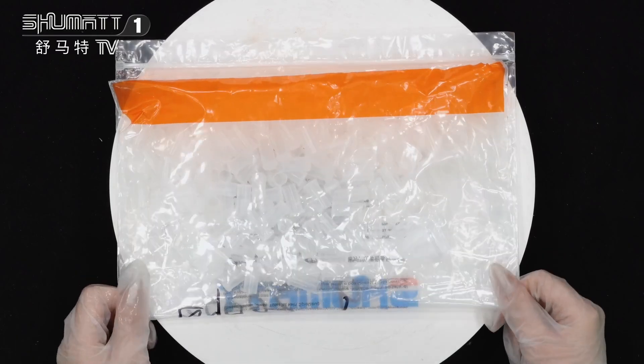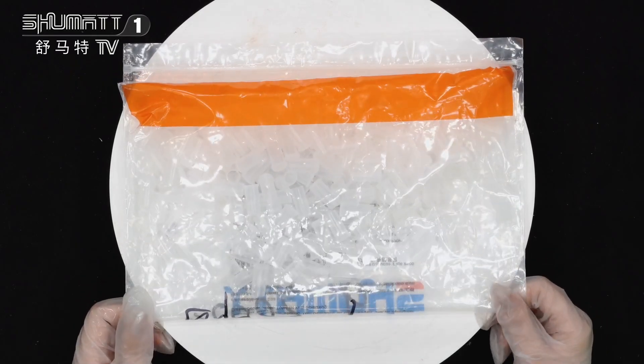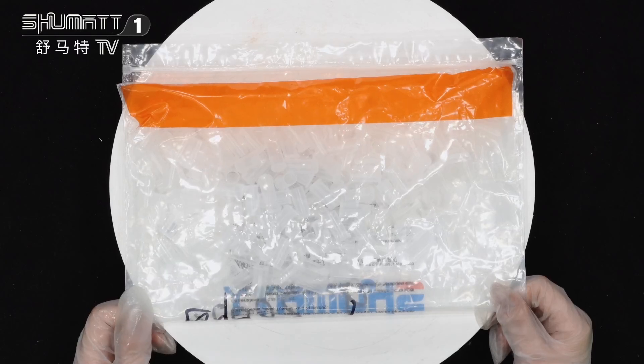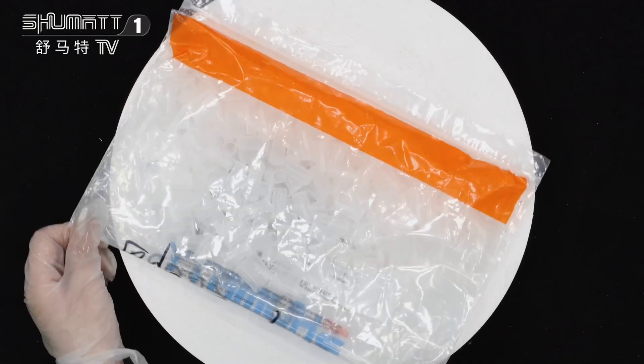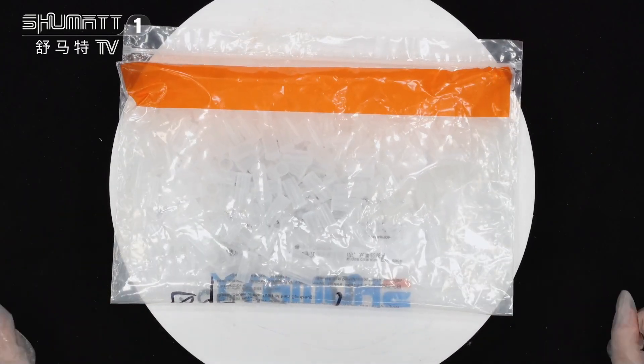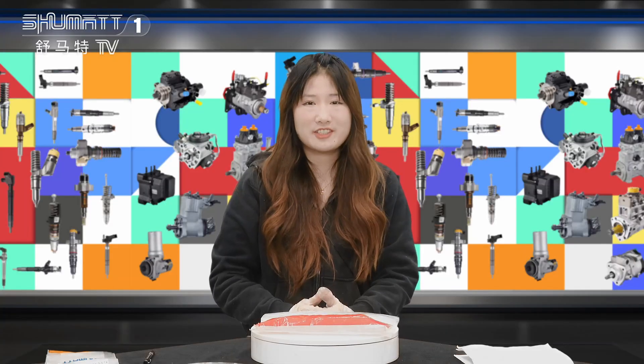Most importantly, we will make the product test, and at the same time we will make the inspection — like full inspection, random inspection, etc. Thank you for supporting our channel, see you next time, bye!